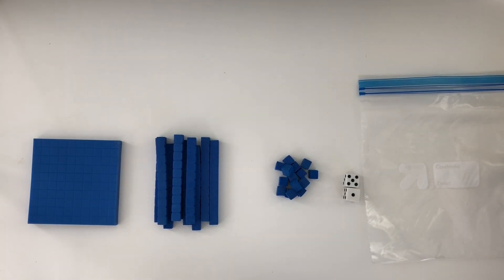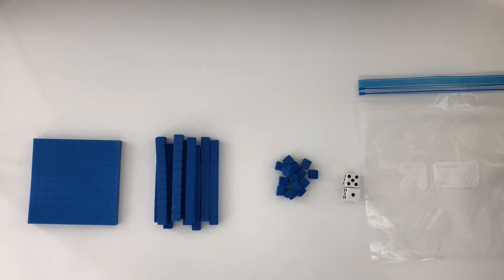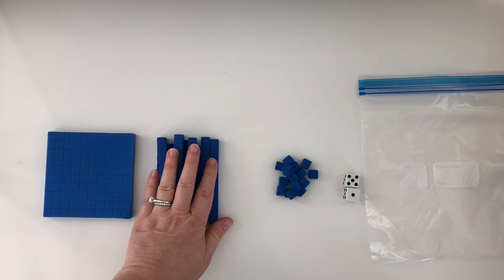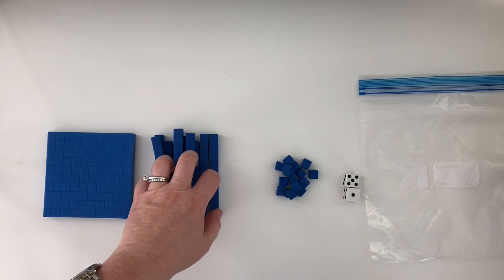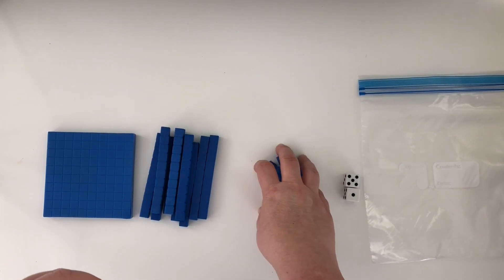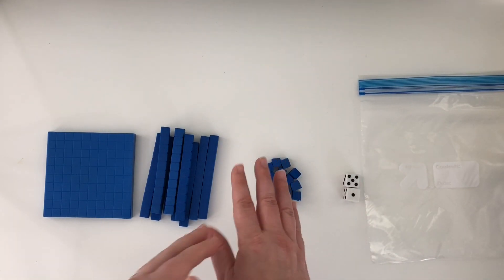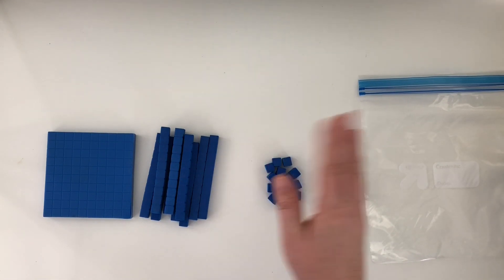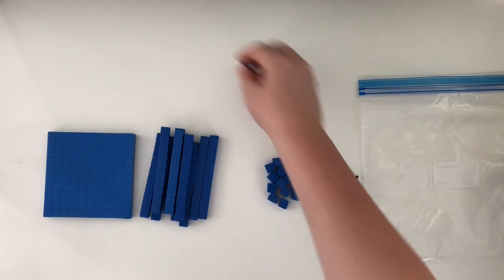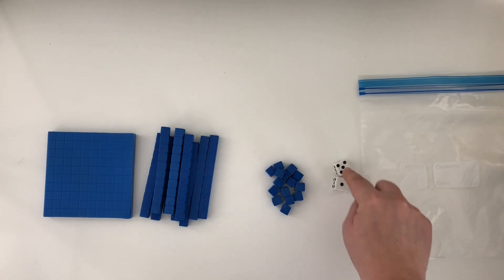Before you start playing the game you need to have your pieces. Here you can see the components for the game. First you need a flat, or a hundreds block. You need at least ten rods — you can add more — and you need at least fifteen ones, if not more. You can even go into twenty ones if you want, but they need some ones, more than ten, to make it a little easier to show with the regrouping. So here I have fifteen ones.